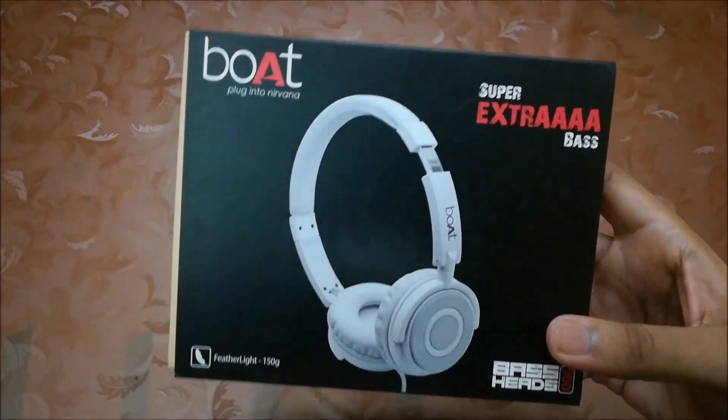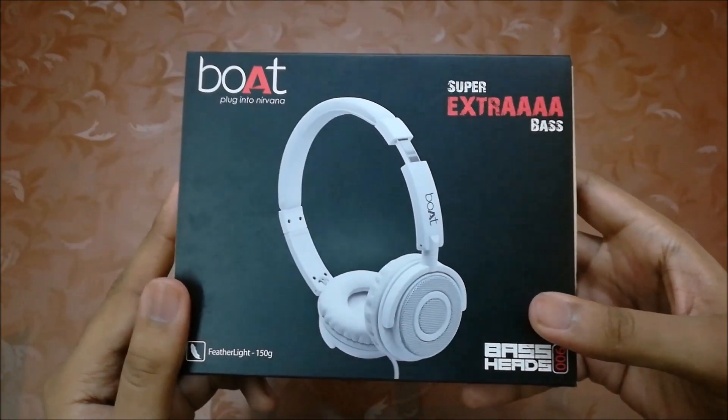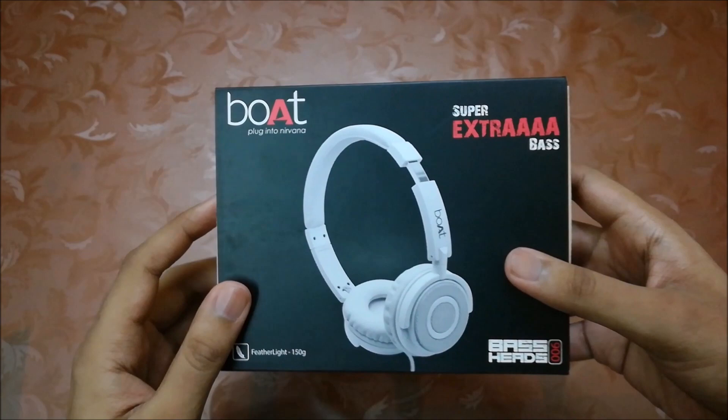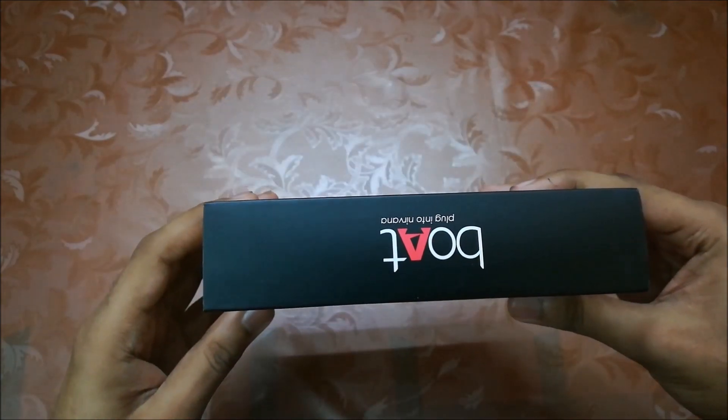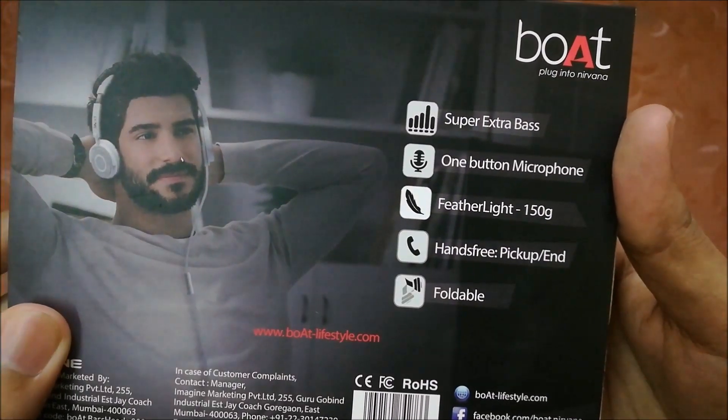Here's the box. First, let's check the box details. Here's the headphone pic — it's just 150 grams and comes with super extra bass. There's a logo at the top and bottom, nothing on the sides, and these are the features — you can pause and read if you want.